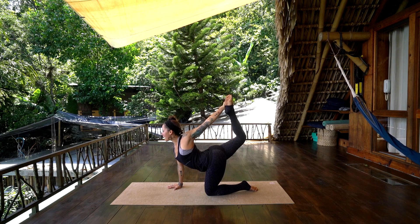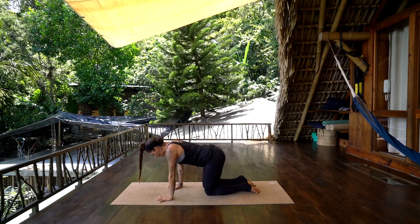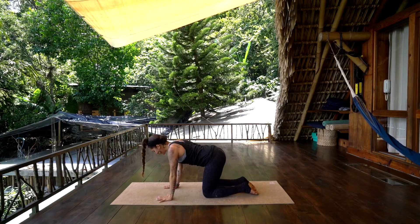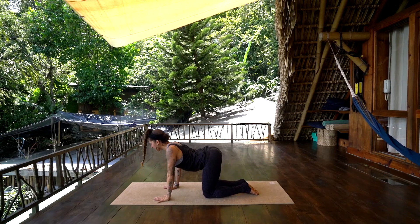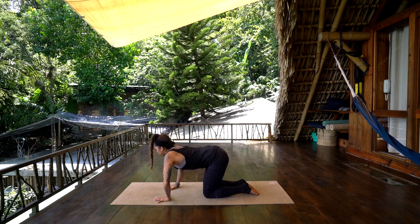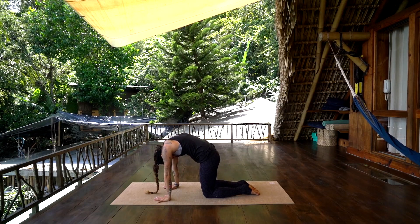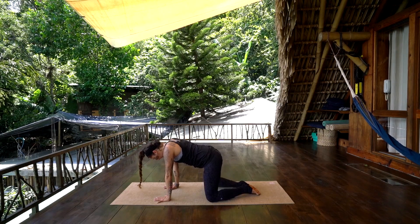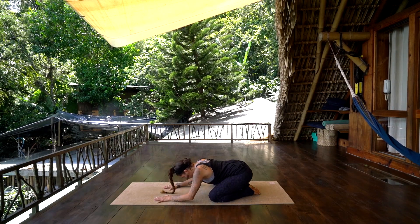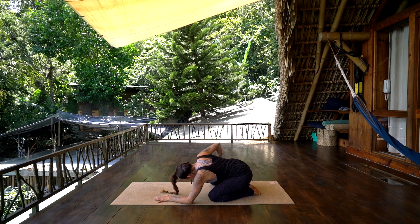Inhale, lengthen, and exhale — left hand down, right knee to the earth. Take an inhale, allow the belly to drop again, open the chest. Exhale, round the spine, chin to chest. Come back to neutral, let the knees go wide, sink back towards the heels, fold into child's pose — pause here, forehead to the earth.